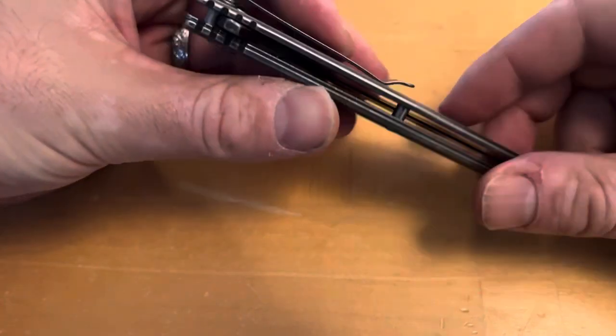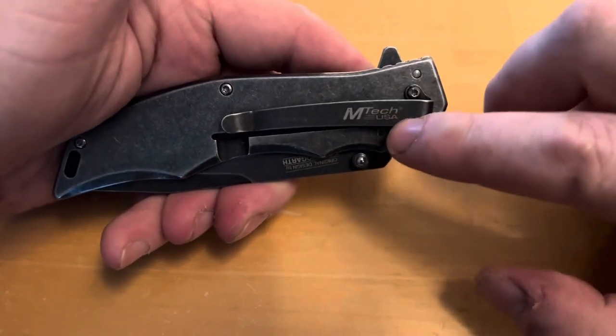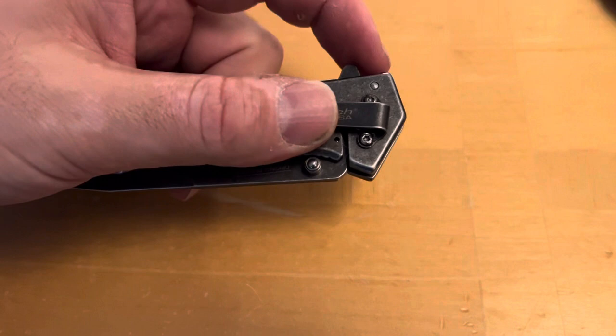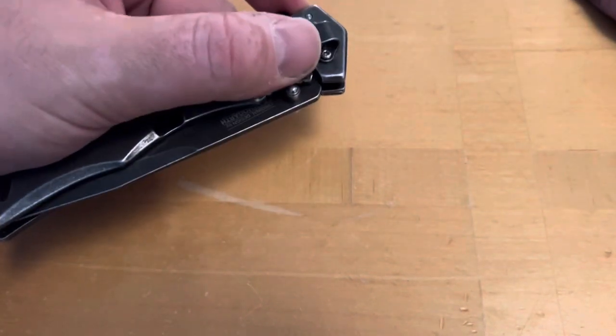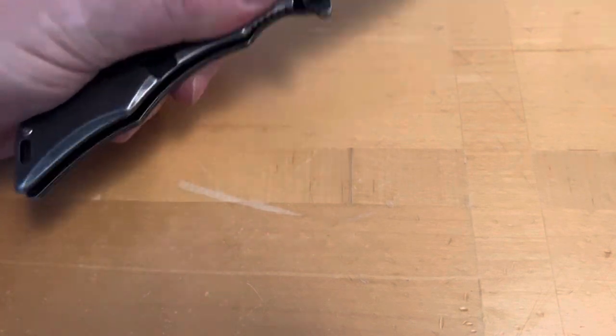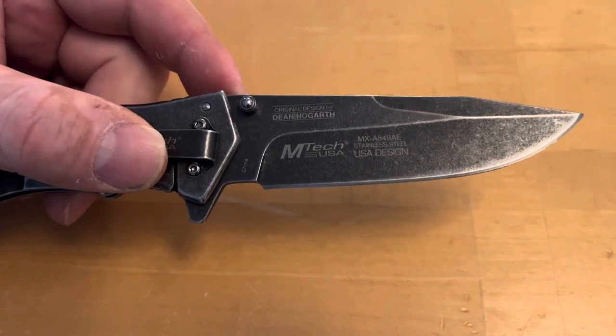Over here you have your traditional pocket clip with the MTech design logo. You also have your index finger stud and thumb stud. It is a spring assist opening with a really awesome spring assist action — smooth, not slow, not delayed, anything like that.